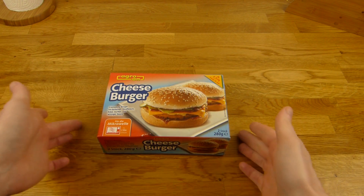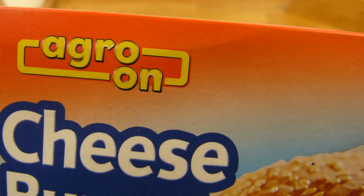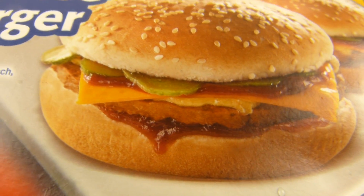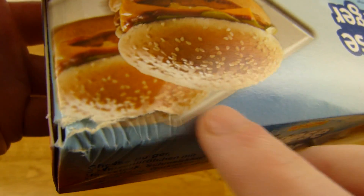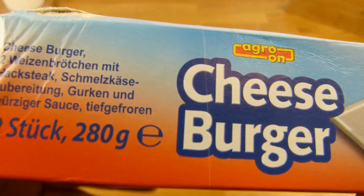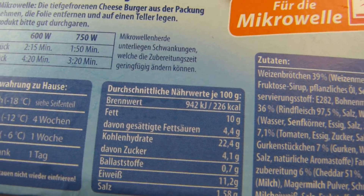Welcome back to another German food review, and it's cheeseburger time by Agro-on. A complete burger with bun, beef, cheese, pickles, and spicy sauce — and it should look like this. It's frozen food from Kaisers for €1.99. I grabbed the damaged one. Two burgers, 280 grams total, so 140 grams per burger.